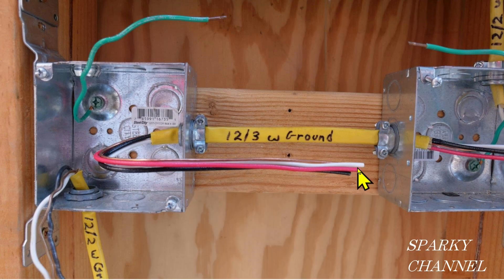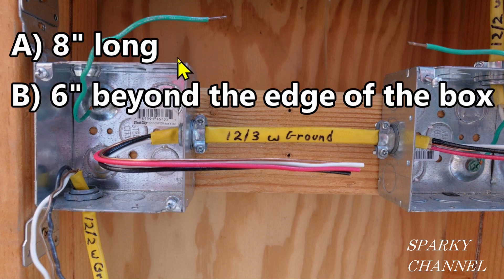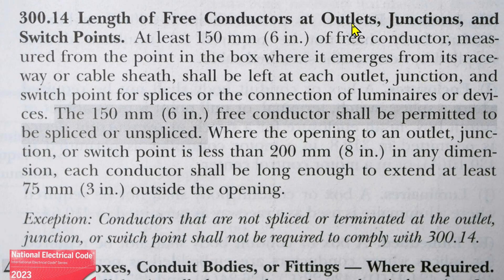I recently saw a video from another YouTube channel where they said these wires had to be eight inches long, and another said they have to extend six inches beyond the edge of the box. A third said they have to be both eight inches long and extend six inches from the edge. So the fourth choice would be none of the above — let's find out which is correct by going to the 2023 NEC code.